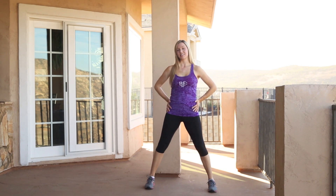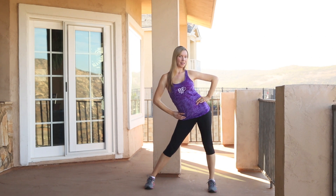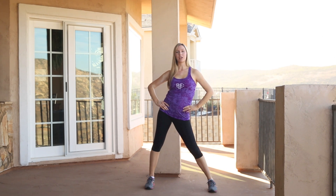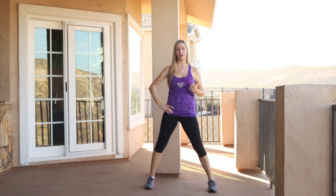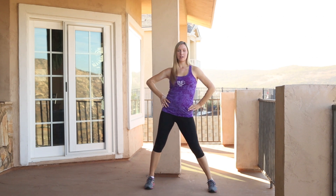The first step is hands on your hips — hips back, hips side, hips front, hips side — quick side to side. Now we're going to go one direction. You have back, two, three, four, side, side.